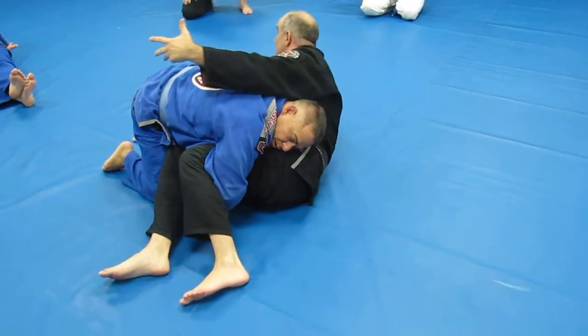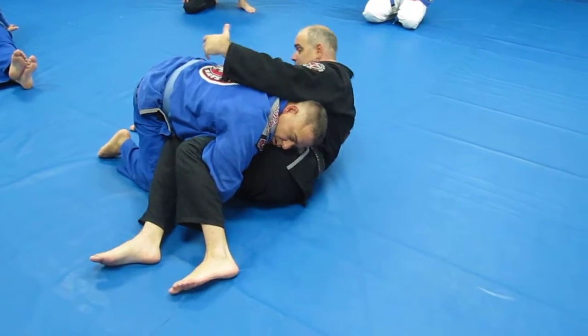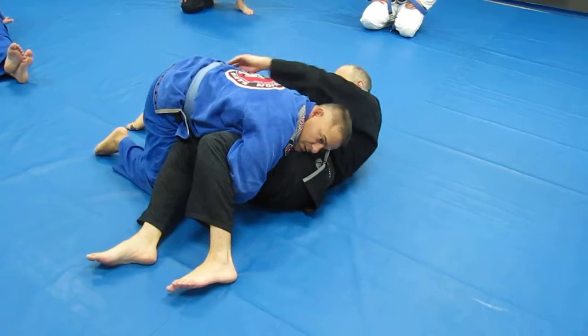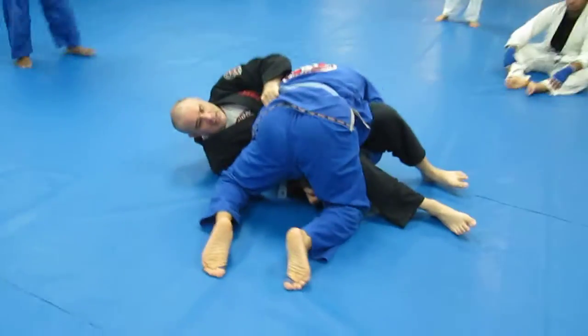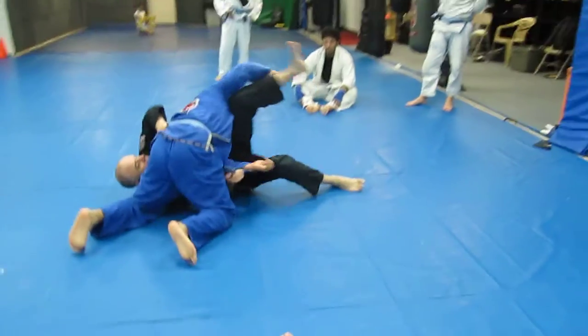Down here, I'm having a hard time getting up to my hands — I'm really late. We're holding the sleeve here and we're holding the belt here. So as he goes around to pass, I'm just going to put myself underneath and stretch.